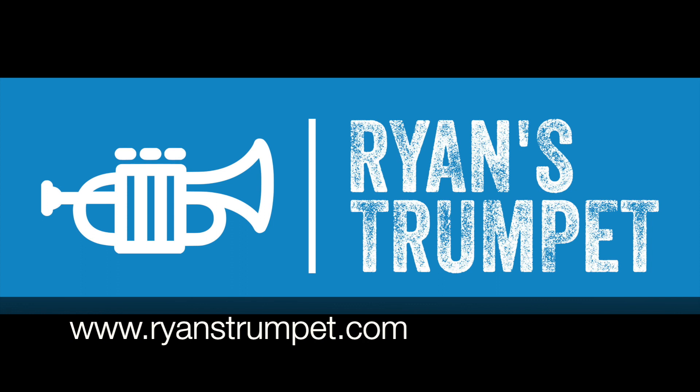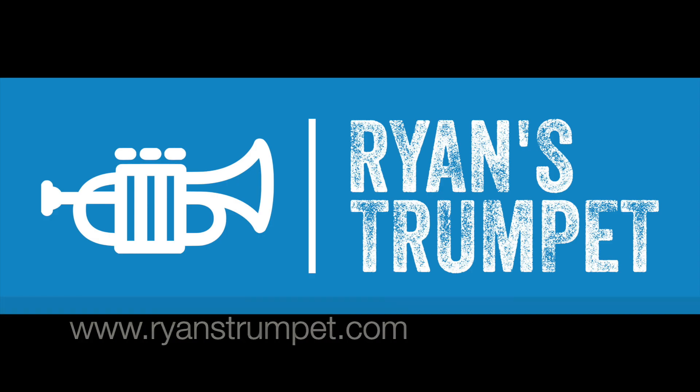Hey everybody, I'm Ryan Nielsen, and this is Ryan's Trumpet. In the first episode of Ryan's Trumpet, I talked extensively about some new ways that I've been getting curious about practicing the upper register that have been super helpful to me. In that video, I mentioned that there were two foundational principles necessary to make that high register practice effective. The first of those principles is center, and that's what I'm going to focus on today.